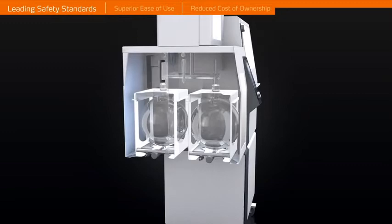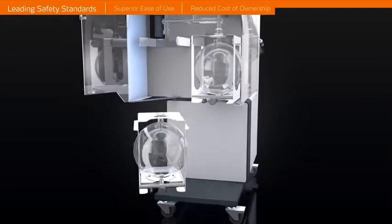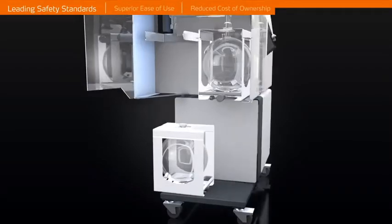The Unique Receiving Flask Cassette System is a metal housing that fully contains the glass flasks and allows for safe transport, handling, and storage of the receiving flasks. The Unique Receiving Flask Cassette System is further protected with PMMA safety doors.